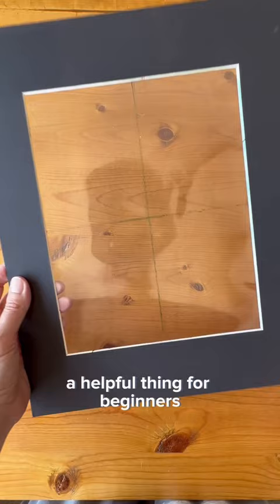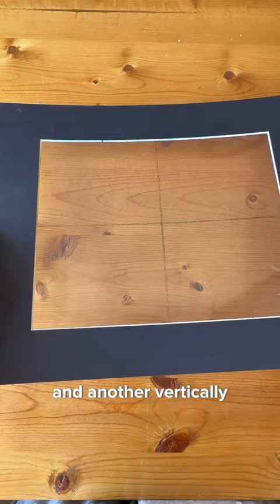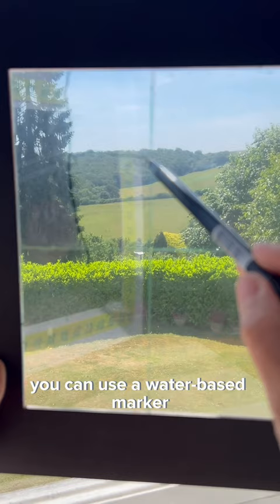A helpful thing for beginners is to take a matte board for a picture frame and tape a clear piece of acetate on the back. Draw a line dividing it in half horizontally and another vertically. On the reverse side, you can use a water-based marker to draw only the main lines and shapes.